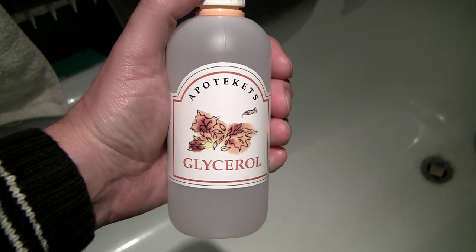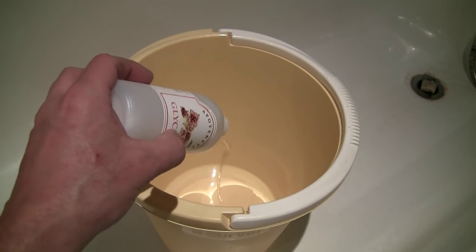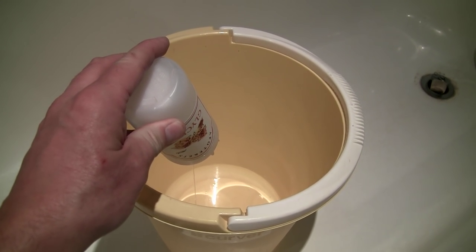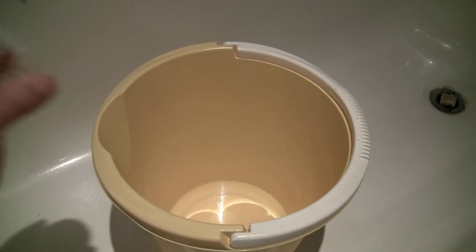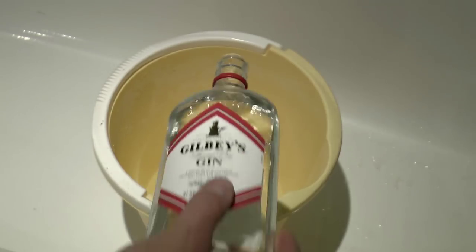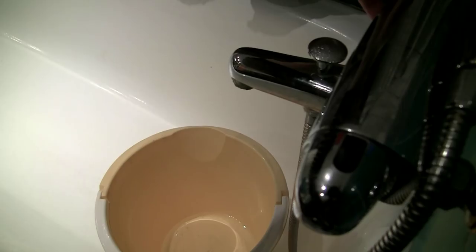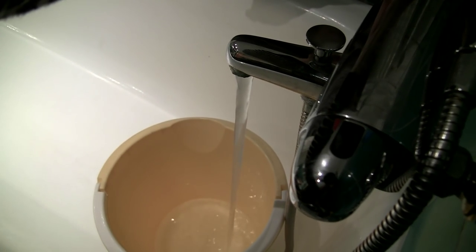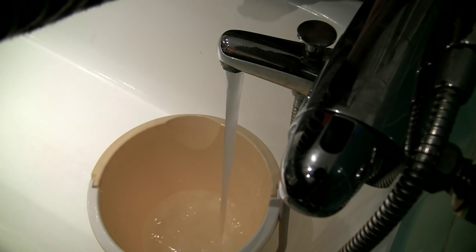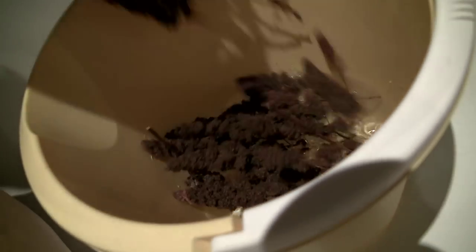The next thing is to soak the flowers in a softener. The softener I use is a mix of glycerol, which is available at any pharmacy — at least here in Sweden — and some alcohol. The alcohol is used to reduce the surface tension and makes the liquid soak into the flowers better. You can use any alcohol; it doesn't have to be gin or vodka. Then I pour in water for the rest, maybe about four liters or so.